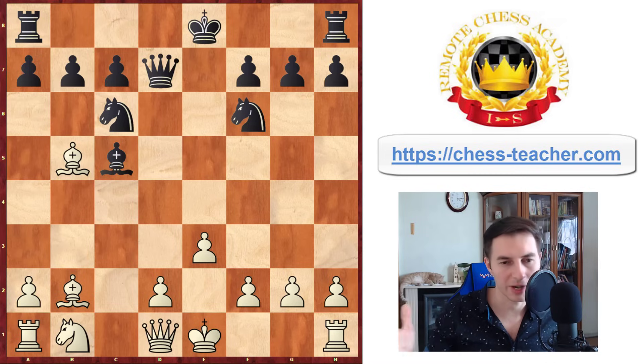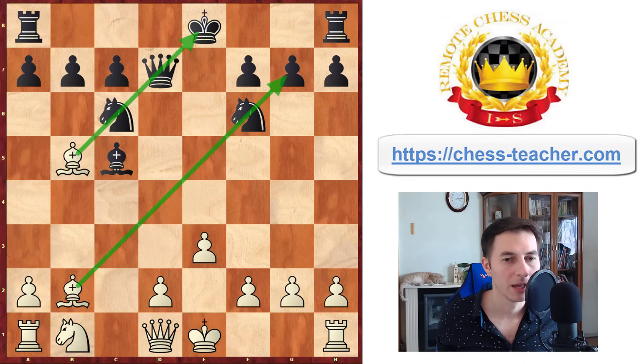You've also got a lot of open lines you can utilize for your attack. You can bring your queen out to f3, a4, or along the c-file. Your d-pawn is ready to be pushed to d4 to attack the bishop, and in some variations it can go forward and attack the knight. You've got really so much in this position that it's very hard for Black to keep up.